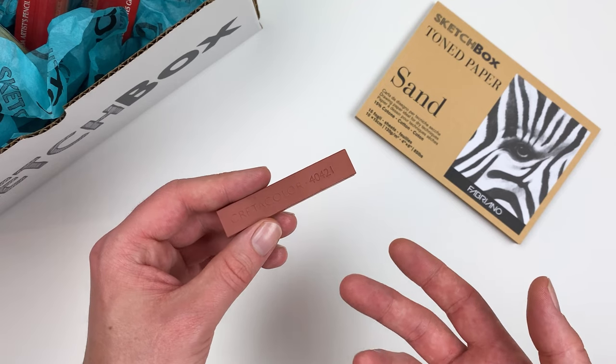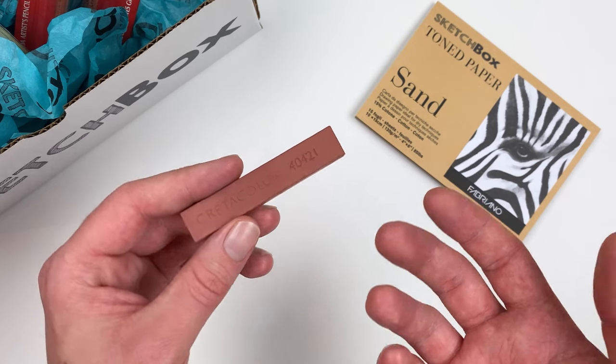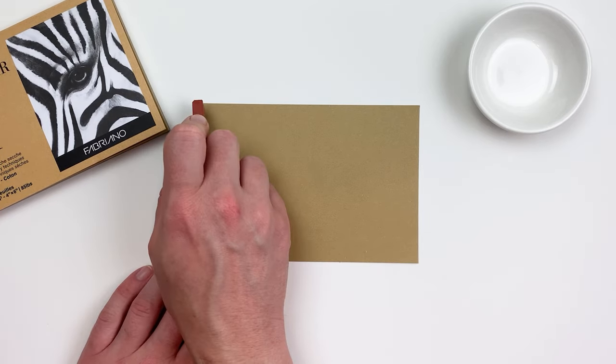Our next item is a Sanguine extra large artist stick from the Coretta Color company. Sanguine has been a medium used by artists for centuries. The characteristic color from Sanguine comes from iron oxide, which is what gives us that nice red color.